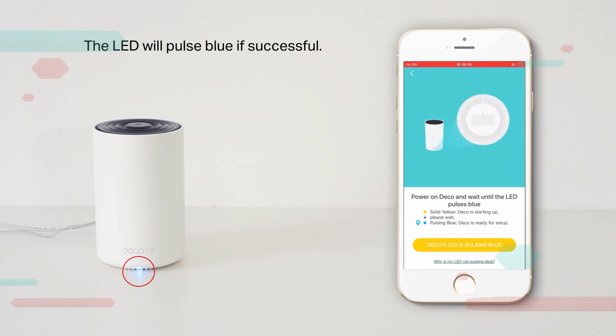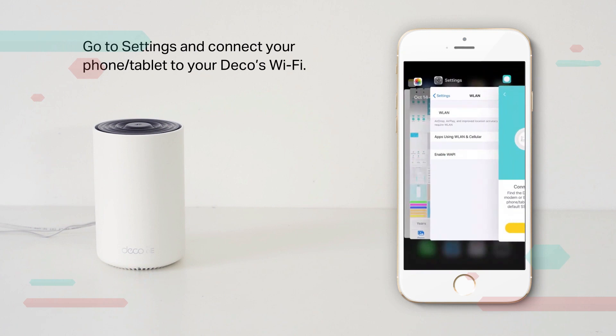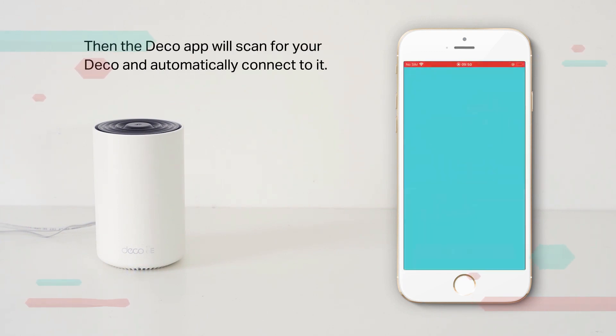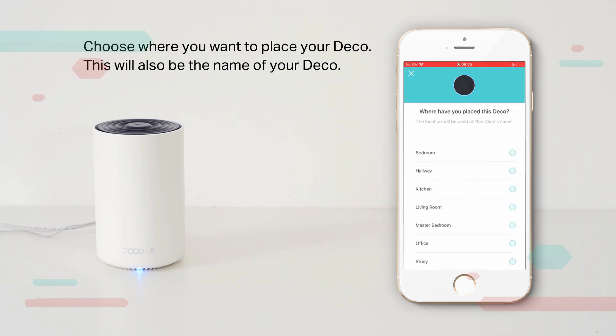Go to Settings and connect your phone to your Deco's Wi-Fi. The default SSID is printed on the product label. The Deco app will then scan for your Deco and automatically connect to it. The LED will turn solid blue when connected.